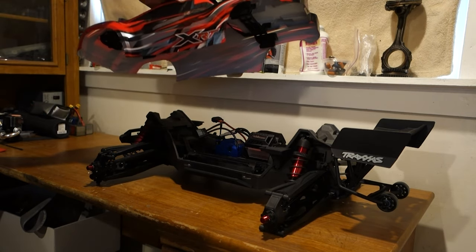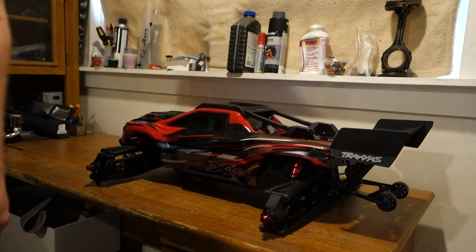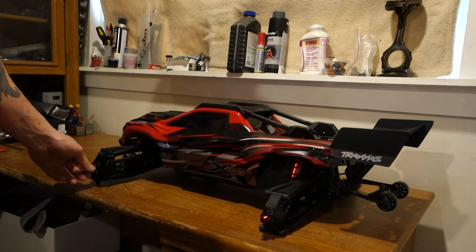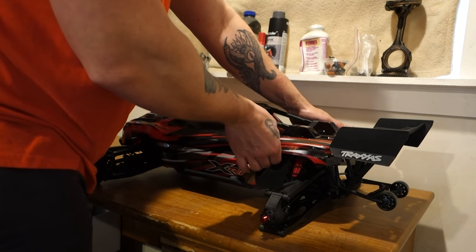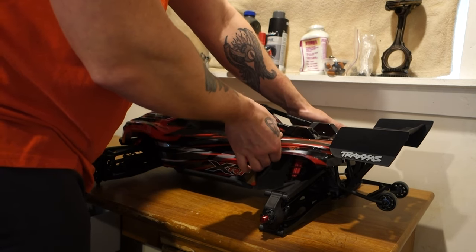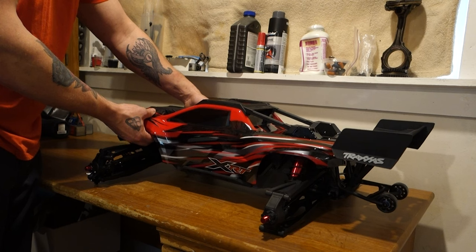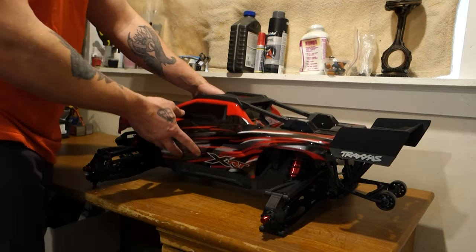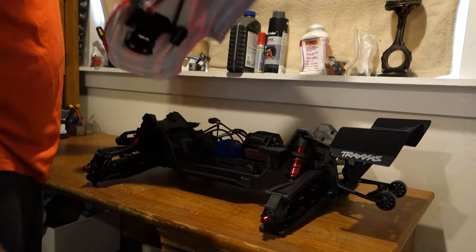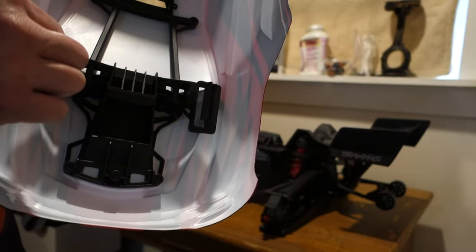I could have gotten this thing a little sooner if I just wanted the blue, but to me the red was just the way to go. Holy cow, look at this thing, man — this is awesome. I'm already not a fan of those body clips — this is kind of fumbly. Their other system was way nicer. You got to pull them out. Yeah, I was actually a fan of the little latch mechanism on the X-Maxx, but not a big deal. I'm just being picky.